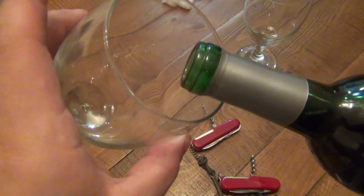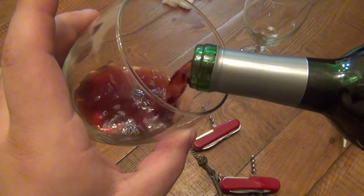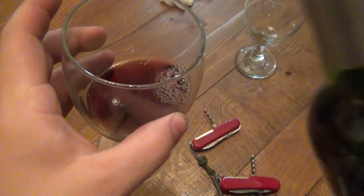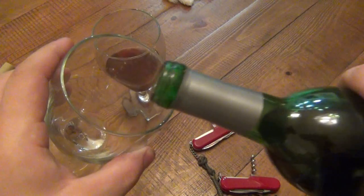So that's pretty much it — that's how you use the corkscrew on a Swiss Army knife. Thanks for watching, guys. Hope you have a great day and I will see you soon. Take care.